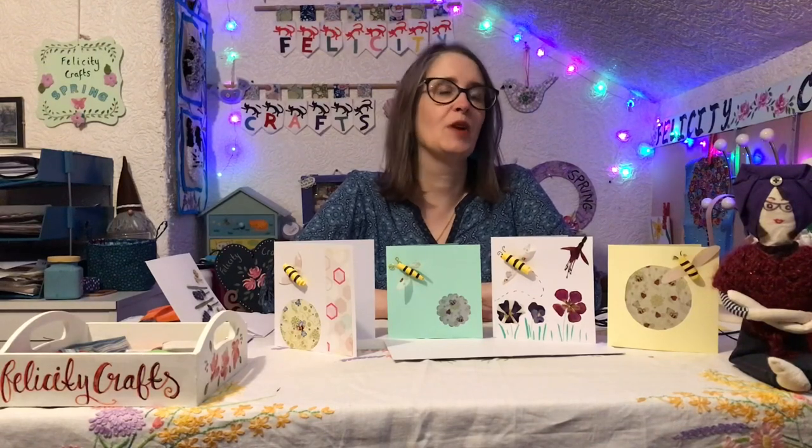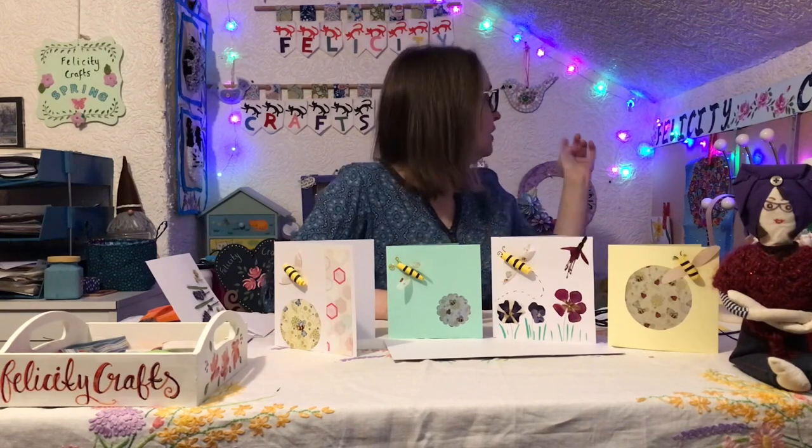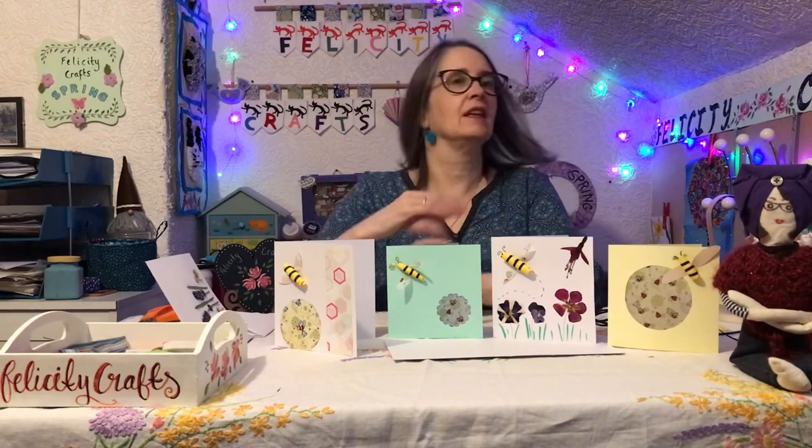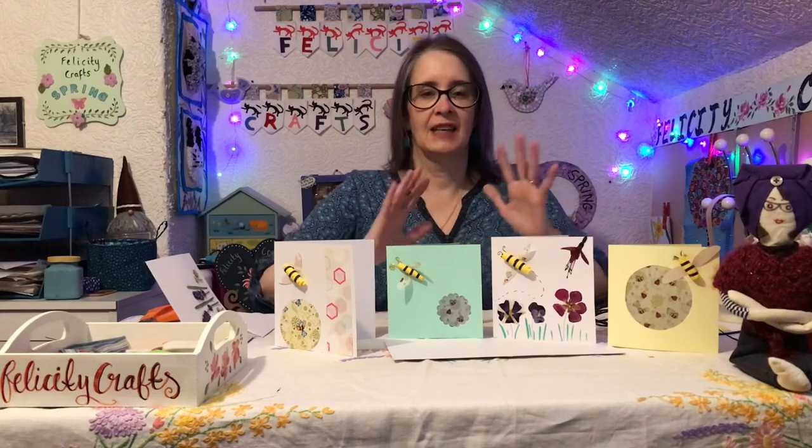Hello, it's time to start embracing spring. I've put away the green heart February stuff, got out the spring wreath and the sign, and thinking about flowers and spring-like fun.